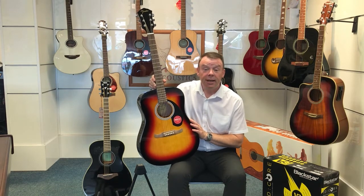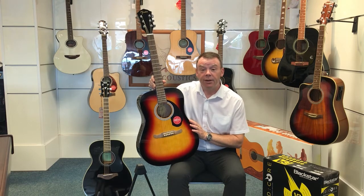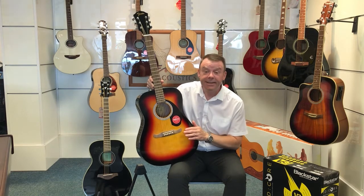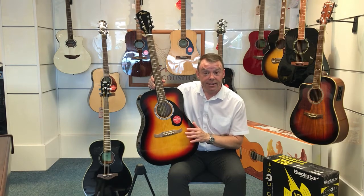Today I'd like to tell you about this Fender FA125 Dreadnought Acoustic Guitar, here finished in the Sunburst finish — very nice indeed — and it is available in black and natural at different times as well.